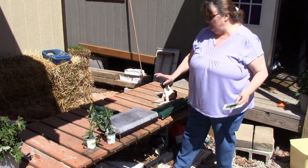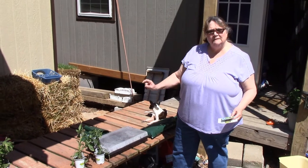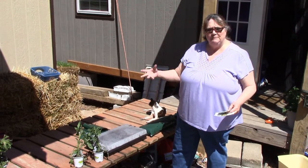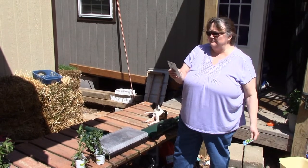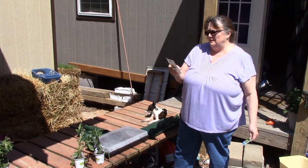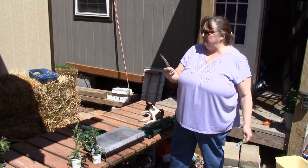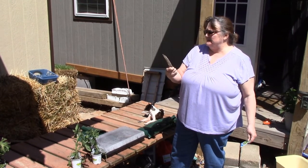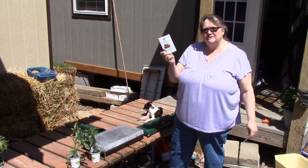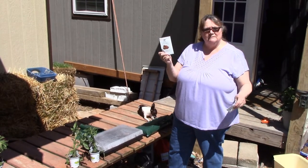Everybody knows what these little jiffy starter pod things are. What I started in there was some spaghetti squash, some green peppers, bell peppers, and this pack of seeds we got from Baker Creek. They are a tomato called Black Vernissage - I can't quite say it - but they're odd-looking tomatoes I've never seen before.